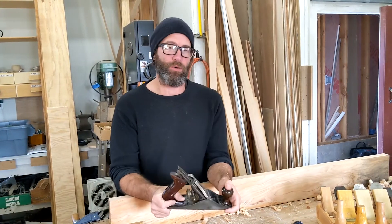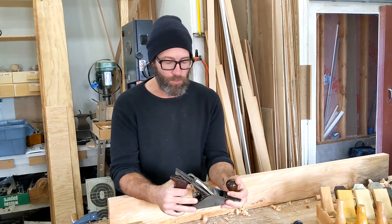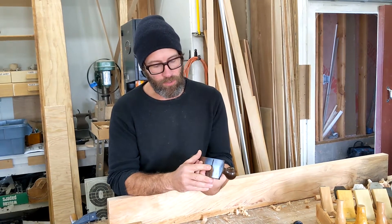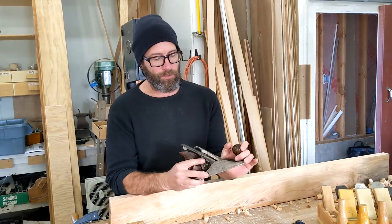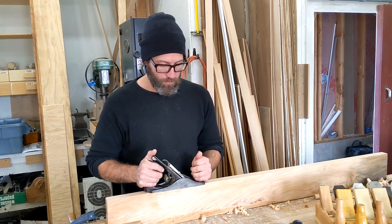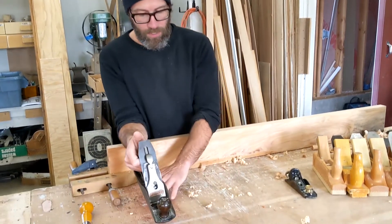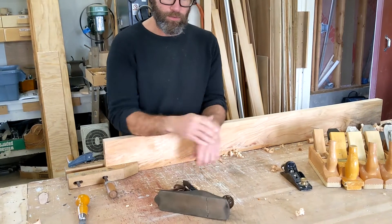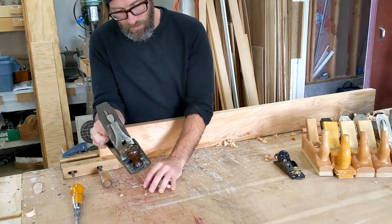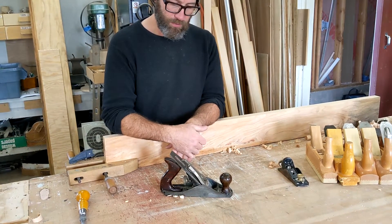In terms of safety, what should we be concerned about? What type of personal protective equipment should we be wearing? Really, the dangerous part is this sharp edge right here. It's trapped in the plane body, and as long as we keep our hands on the tool, we shouldn't have a problem with getting cut. As we're setting tools down, I'll usually set it on its side like that, or if it's on a wood surface with no metal, I'm fine resting it just like that.